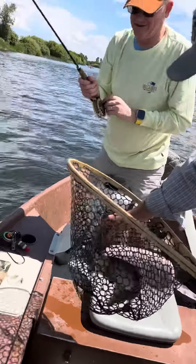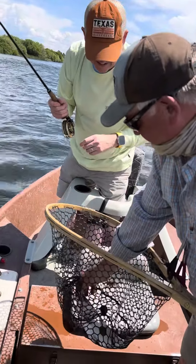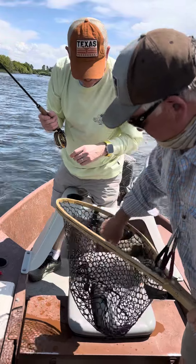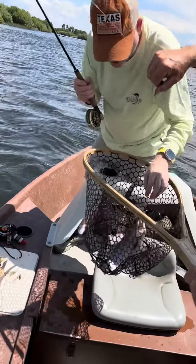Hey Coco, get ready. Yes. What do you mean? Get ready to take a picture? First picture. My problem is I want to eat them. Me too. It's not a problem. You want to eat them. That would be delicious on this thing. Are you holding that?